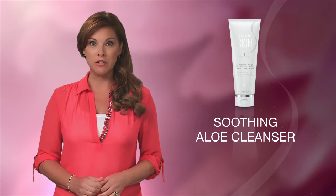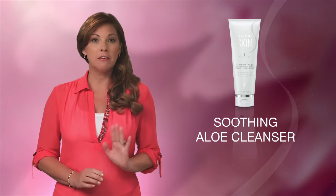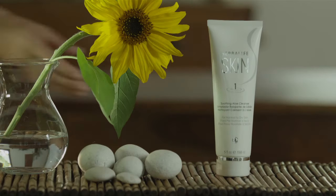We begin the basic program with the soothing aloe cleanser. This aloe vera-based cleanser is perfect for normal to dry skin and has a fresh, gentle scent. The silky lather gently removes oil, dirt, and light makeup while the aloe vera softens and moisturizes your skin.